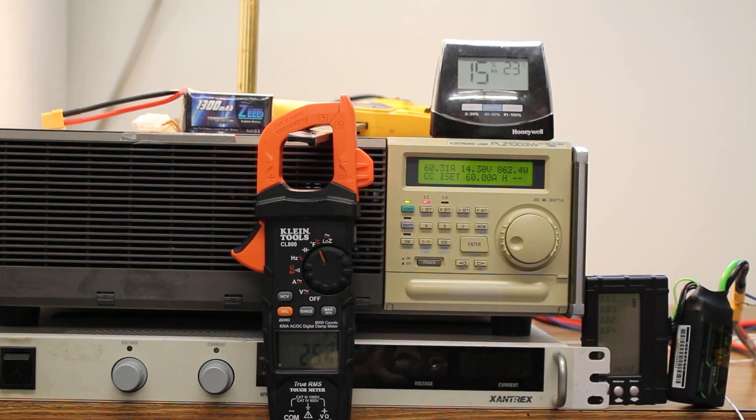Here's round one. We're at 60 amps — actually slightly larger. The set current is 60, but it's actually reading 60.31. Voltage started off at 16.8. Once we loaded it, it quickly dropped and it'll continue dropping quickly for the first few seconds, and it'll kind of stabilize out at a mid-voltage around 3.4 volts per cell. Then it'll go for about a minute, and at the very end it's going to start dropping really quickly.